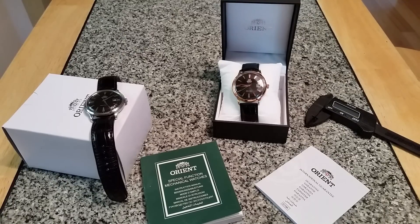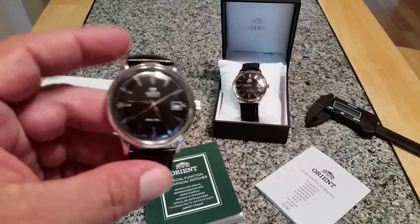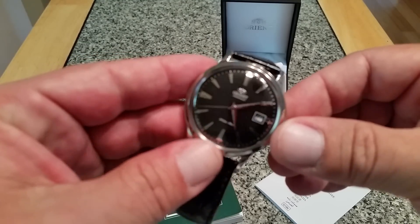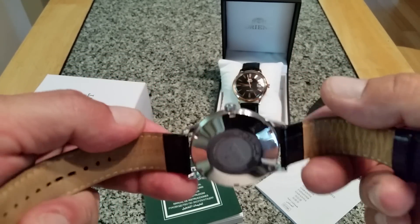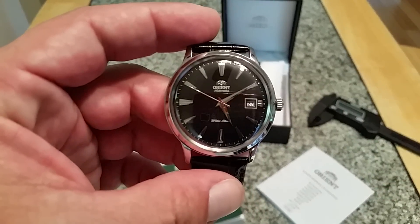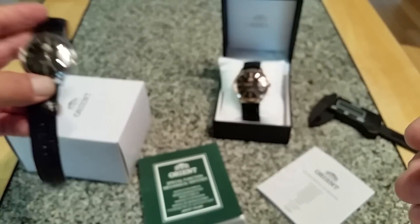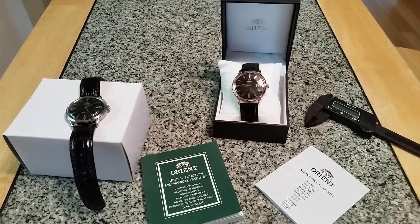Welcome to the OFD channel. Today I wanted to talk about a watch that kind of snuck into the channel. It was brought to my attention by my better half — she saw an ad for this watch, and being that she's always been a really big fan of my original version one Bambino, my wife received an ad from Island Watch Company about the rose gold version of this watch.